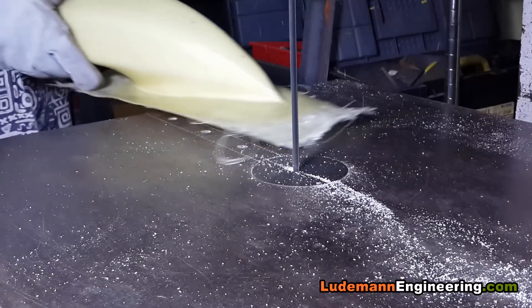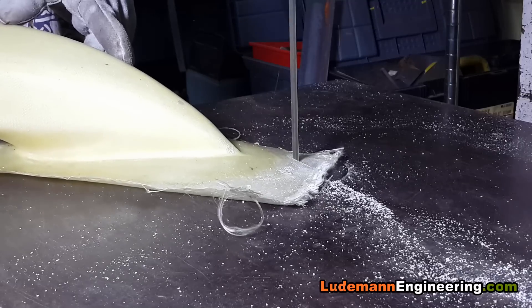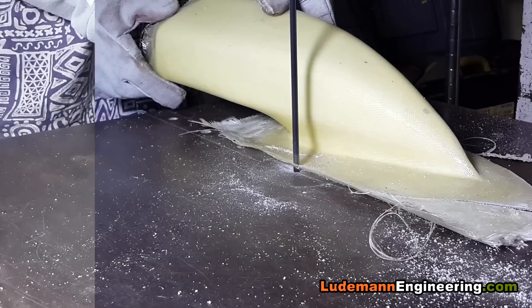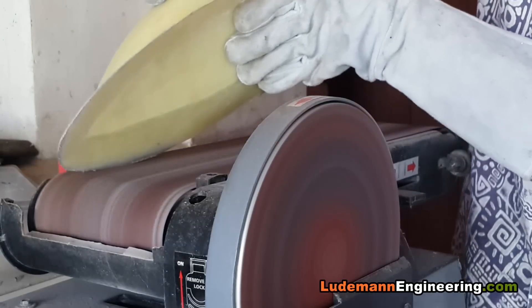After it cures, we cut off the extra flange using the bandsaw — turns out the bandsaw is very useful for this — and we sand it smooth on the belt sander.